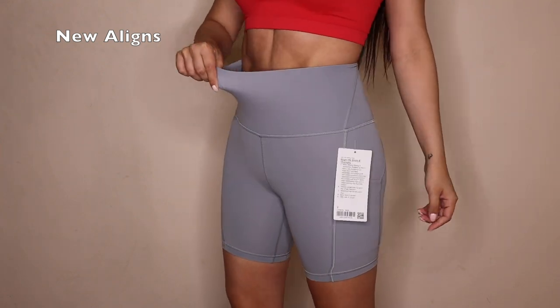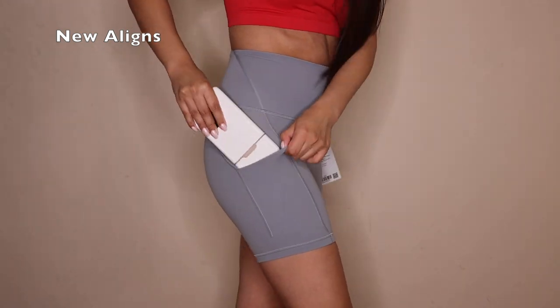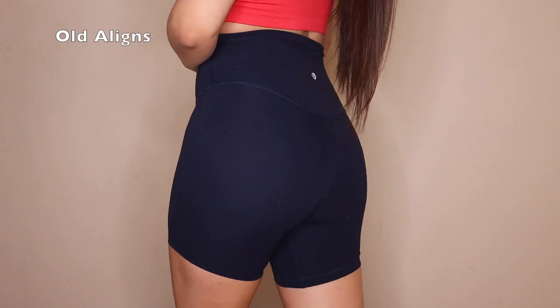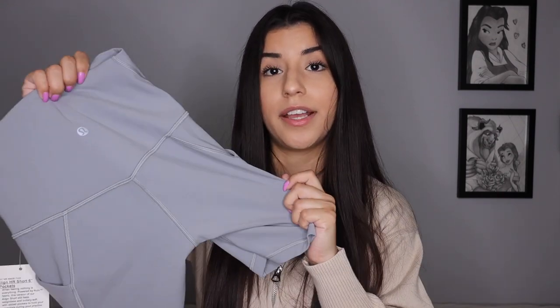I forgot to mention — these are a size two, same as all my Lululemon Align pieces. Color-wise, I don't think they're sheer — I did the squat test so we'll see. Camel toe-wise, there is a little bit just because it's a lighter color. Also, if you have any bumps or cellulite around your bum or leg area it will show with the lighter color. If you're insecure about that, go for the black. Lighter colors show more and darker colors help hide it.